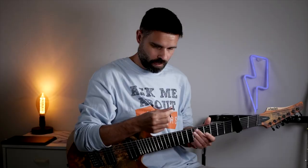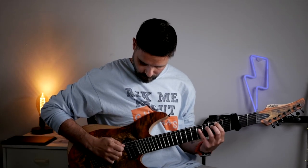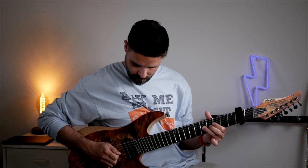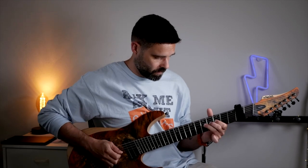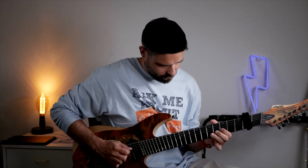It smells a bit like Tiger Balm and the consistency reminds me of this wax I use for my hair, which is also really sticky. I think the Gorilla Snot was essentially created for drummers to help keep the sticks in their hands, but it's also great for guitar players so you won't lose the pick during an important gig.